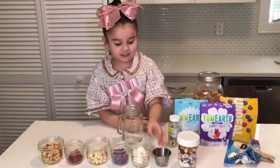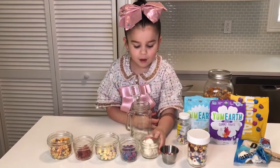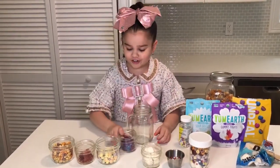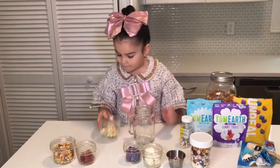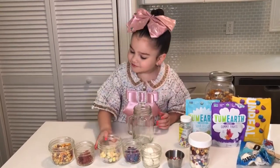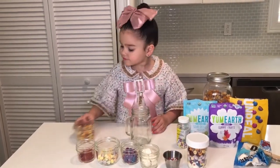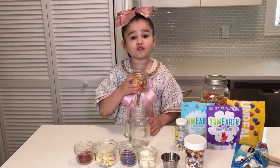Using sprinkles, marshmallows, unreal chocolate, sour giggles, gummy fruits, and fruit flows.